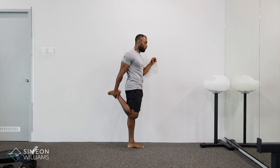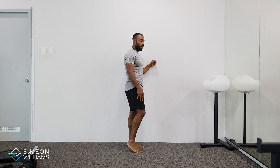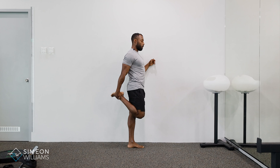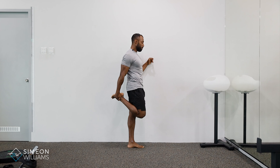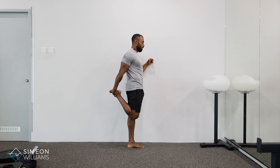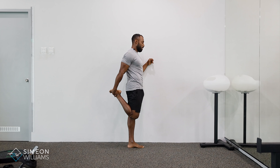What I want you to do first is squeeze your bum. From there, as you squeeze your bum, you start to draw the leg back. You'll start to feel a deeper stretch in the quad. What we don't want to do is lean back — we want to stand nice and tall, squeeze the bum, and start to draw the leg back.